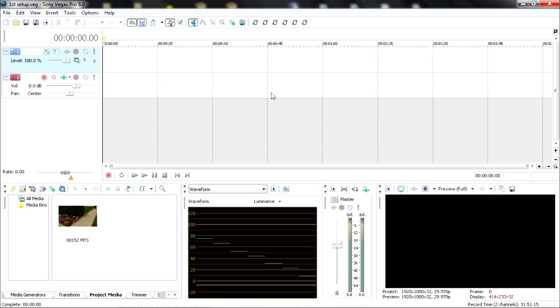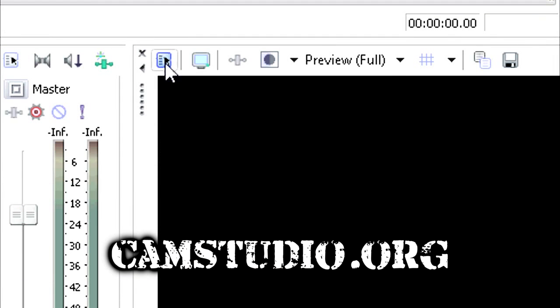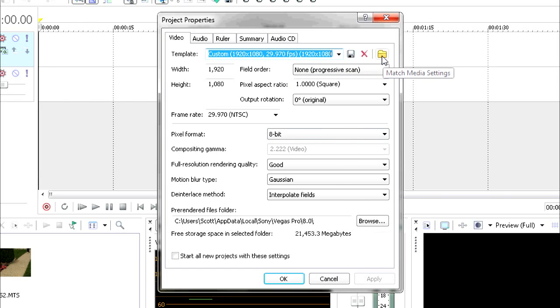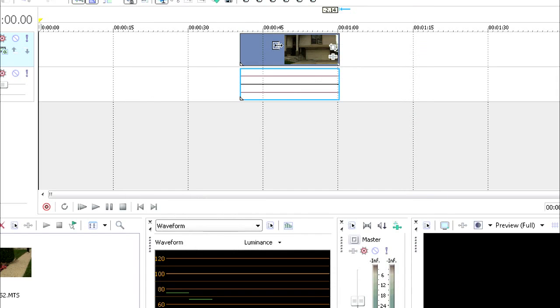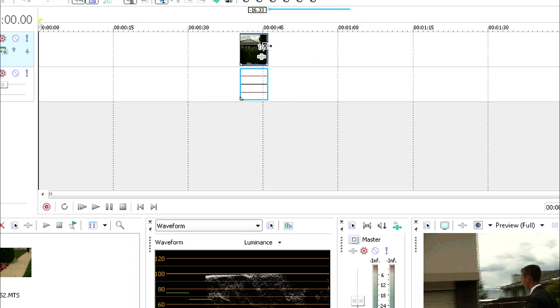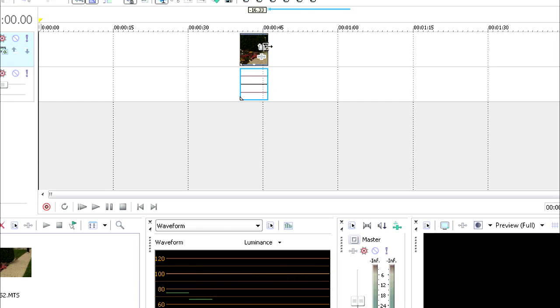If I want to do any screen captures, I use CamStudio, which is a free open-source program — I'll put a link in the description. It captures the entire screen. In the videos I post, I do have cuts with closer shots, and what I'm doing is taking the whole screen and zooming in with Vegas' pan/crop tool. You'll notice there's no zooming in and out like a lot of screen capture programs do — I prefer to edit it in post so it gives it more of an edited feel, rather than that zoomy feel, which I don't really like.